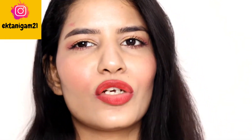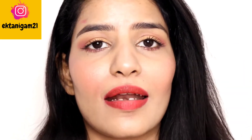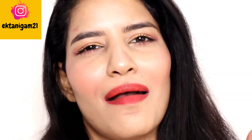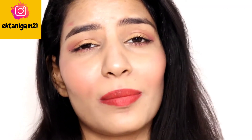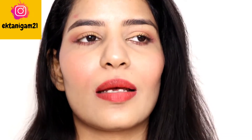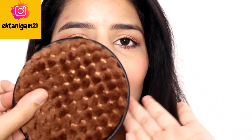So guys, simple makeup will be removed easily. But in my eyes I have waterproof mascara, and you know how difficult it is to remove waterproof mascara. And also I applied liquid lipstick which is waterproof. Usually I need 4 to 5 cotton pads when I remove my makeup and I need a lot of makeup remover. But this is our time and we will use it.